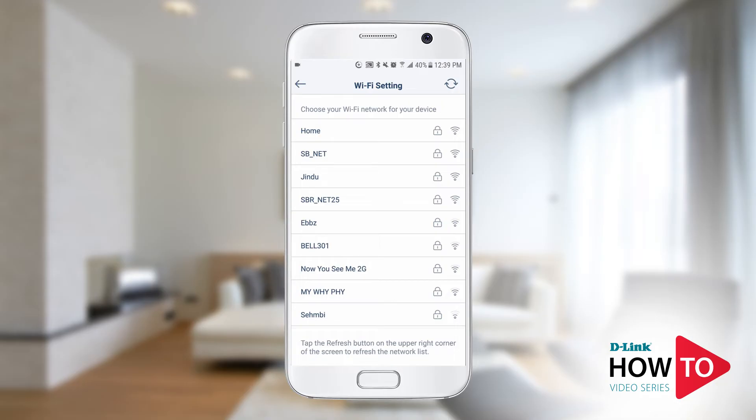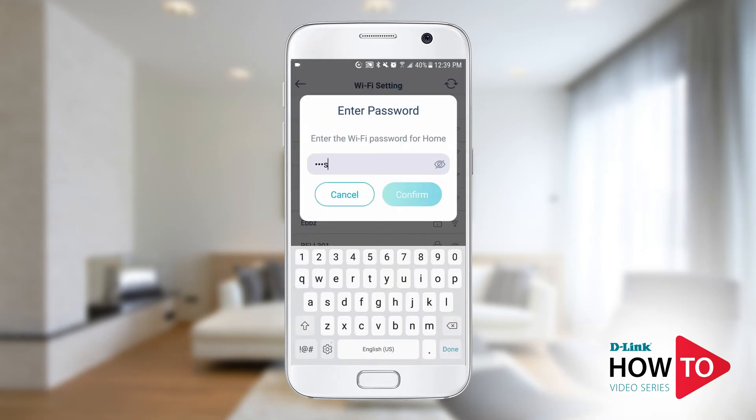Select the Wi-Fi network you want to connect the camera to. In this example my network is called 'Home'. If you don't see your network listed, tap the refresh icon at the top right to re-scan the wireless network list. Enter the Wi-Fi password for the network you just selected. Once done, tap 'Confirm'.